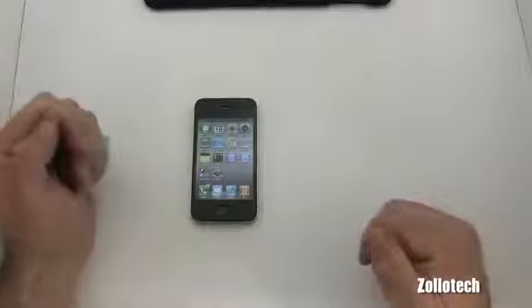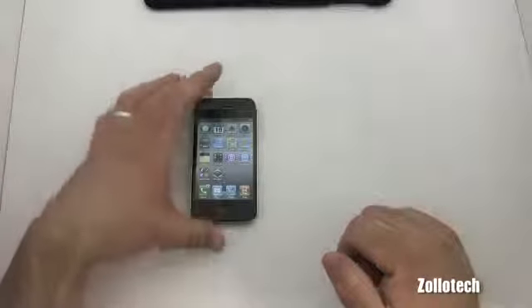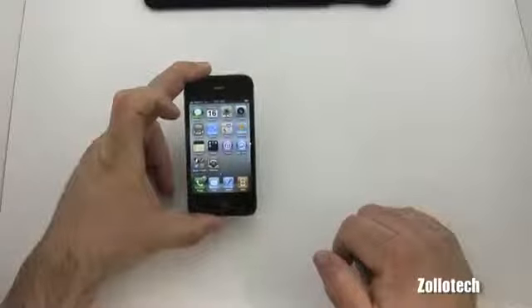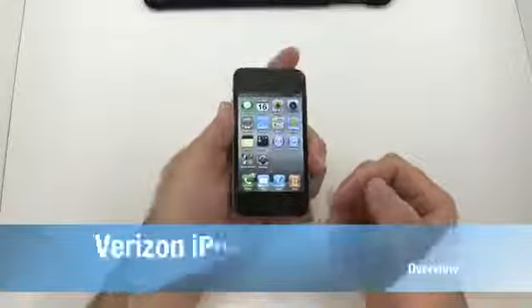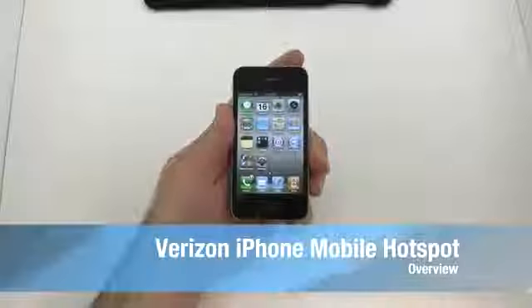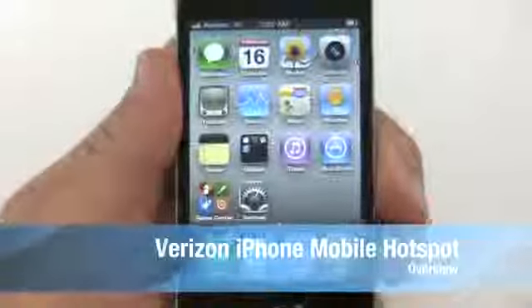Hi everyone, this is Aaron for Zollotech and today I have the Verizon iPhone again, but this time I want to show you the mobile hotspot on it.